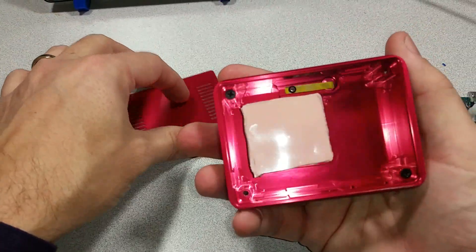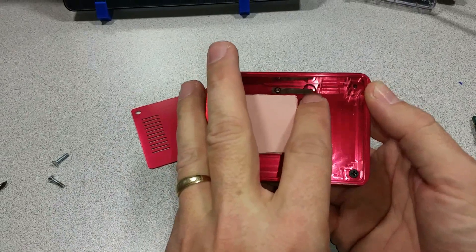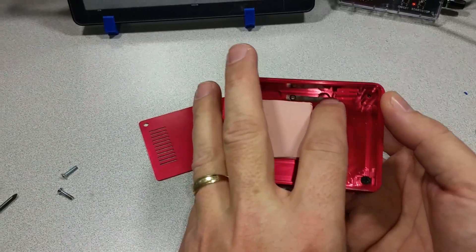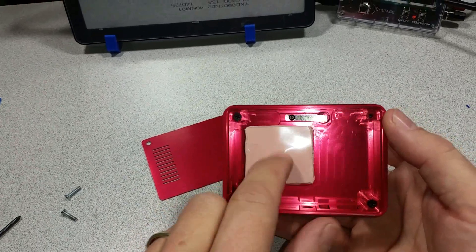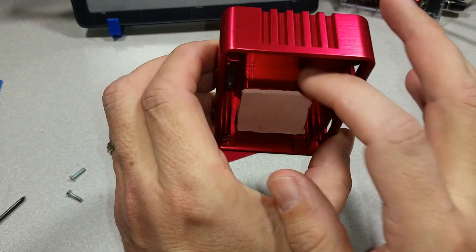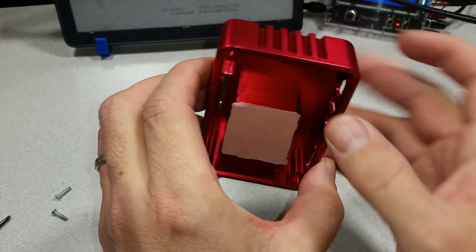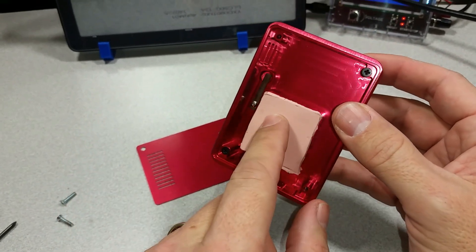Opening it up, we can see inside that the push button has a little spring — this is apparently for the power button. We also have a thermal pad on a machined aluminum column, so this will act as a heat sink in place of the active cooler for the XU4.